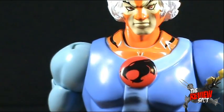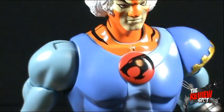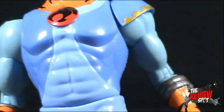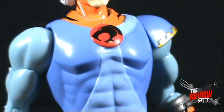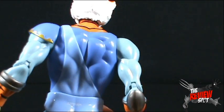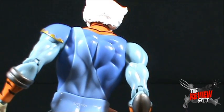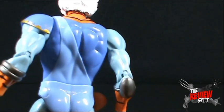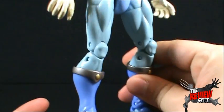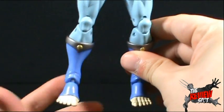He's got his Thundercats symbol. So far what I've noticed with these figures — and maybe I've just lucked out — is I find that the paint on these figures is really, really good. There's very little to no splotches or incorrectly placed paint. Overall the paint is really, really done well on these figures.